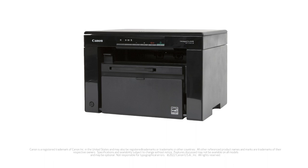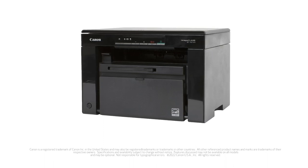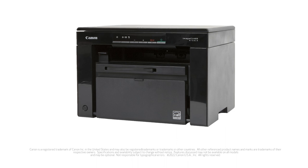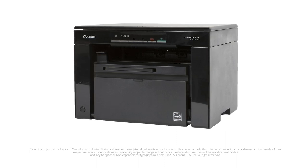Congratulations! You can now make three different types of copies with your Canon ImageClass MF3010. Be sure to come back to this video if you need help copying in the future. You can also watch our other videos showing you how to install your MF3010 printer and how to use the scan feature with both Windows and Mac. Thank you for watching!